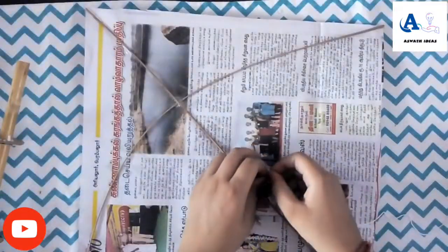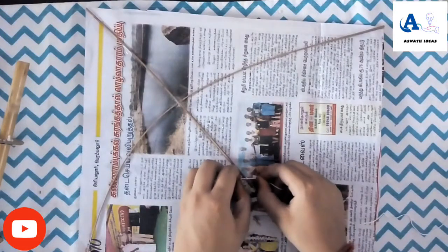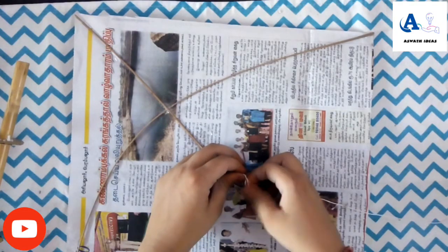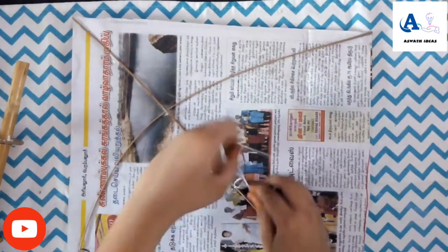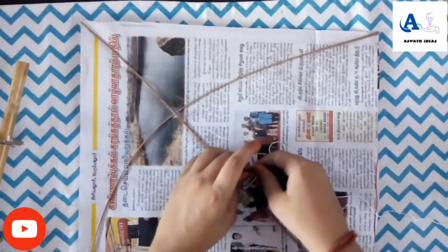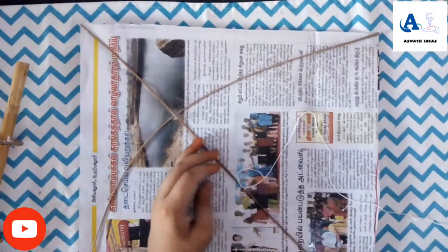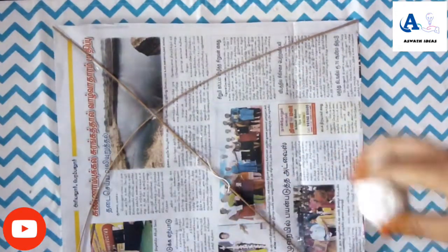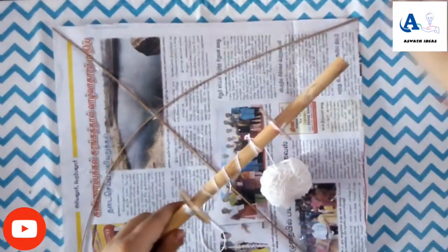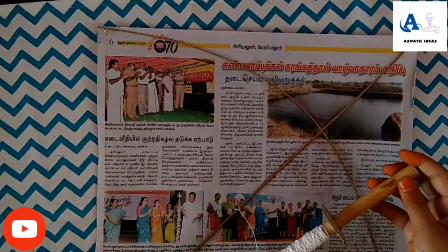Let's put the thread in the side. Cut the thread. Cut it. Thread it.